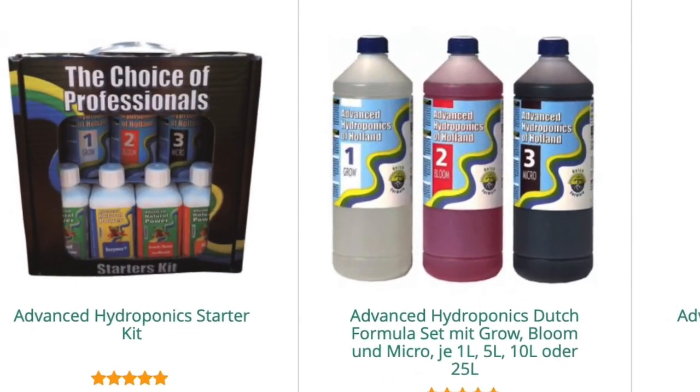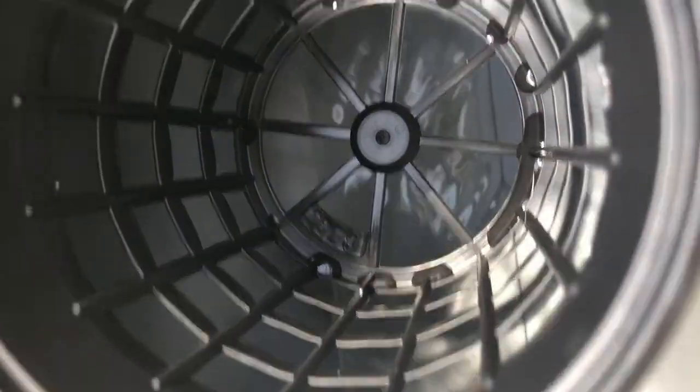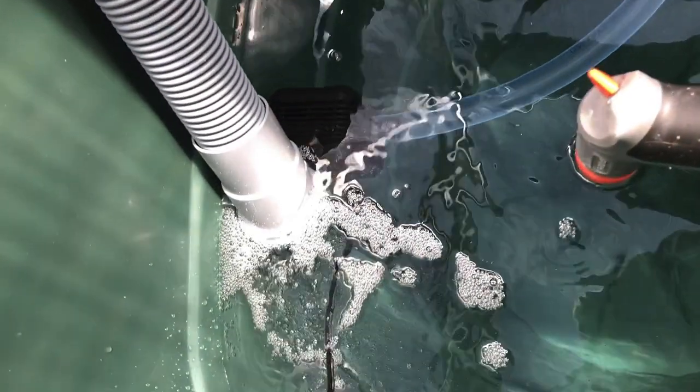To help them get established I started with a light nutrient mix. I also added an airstone to the water drum for aeration, but looking back I'm not sure if the airstone was absolutely necessary. If you're curious why, check out my video about aeration and hydroponics.